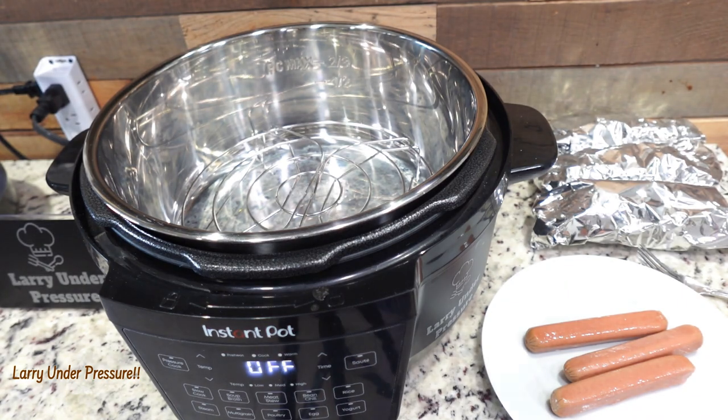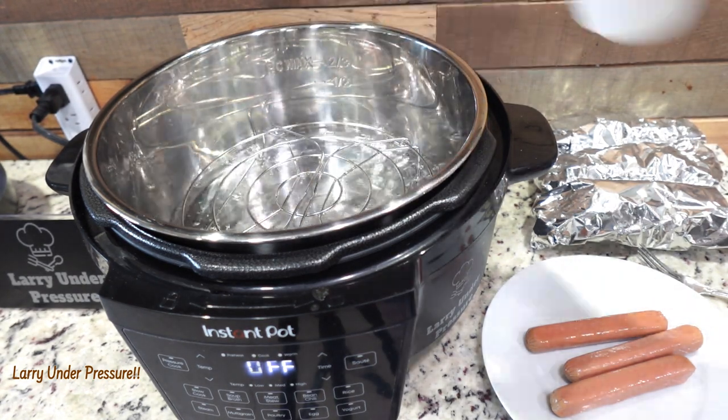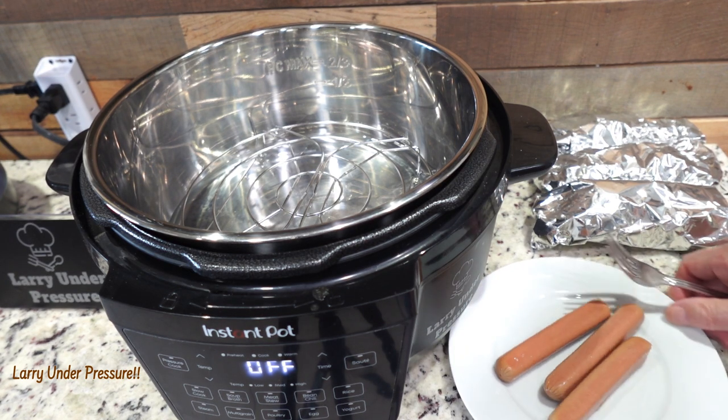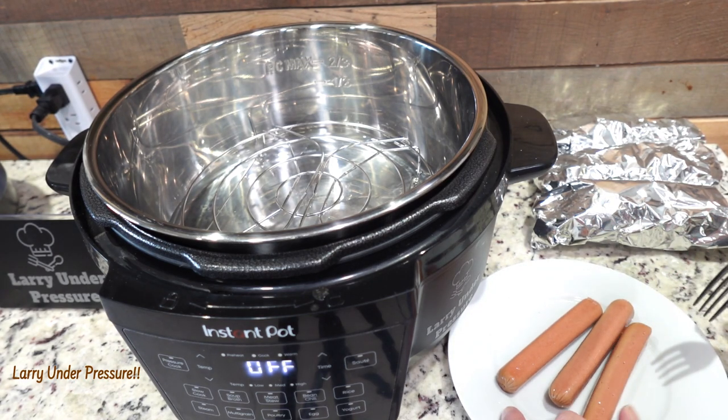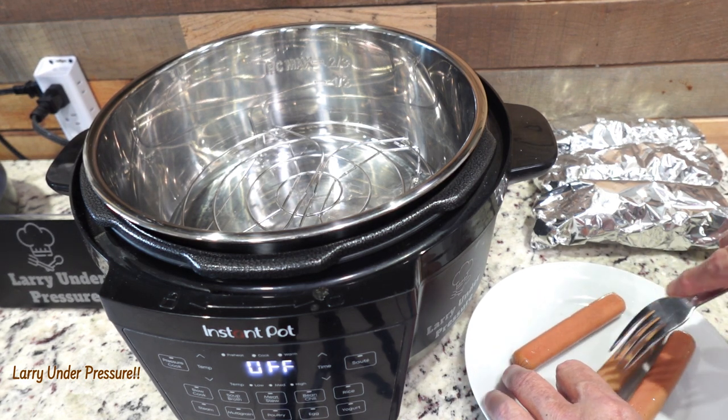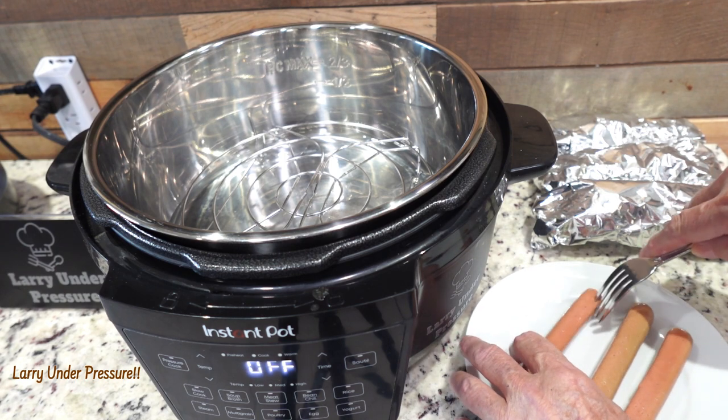Let's open it up. The first thing we're going to do is pour in a cup of cold water — make sure it's cold, you don't want hot or warm water. These are going to cook at zero minutes. Every time I do that I get a backlash from people watching who say 'how can you cook for zero minutes?' Well, the time it takes for the Instant Pot to go from cool to full pressure is enough to cook. So first we're going to pierce the hot dogs in four or five places — that'll keep them from splitting open.